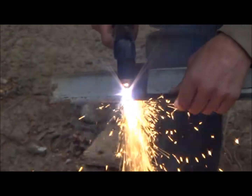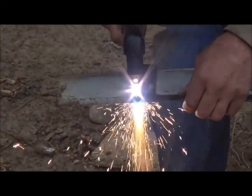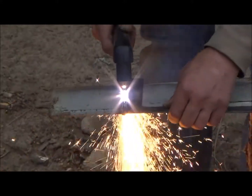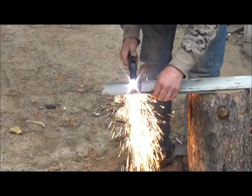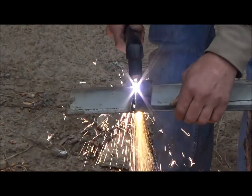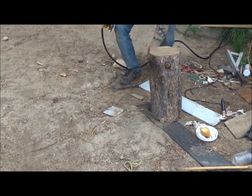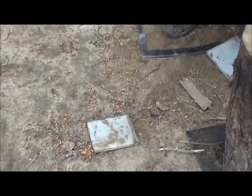I kind of surprised myself there — sparks just flying at me. And there you go, that just cuts through that 3/8 inch steel, no problem.